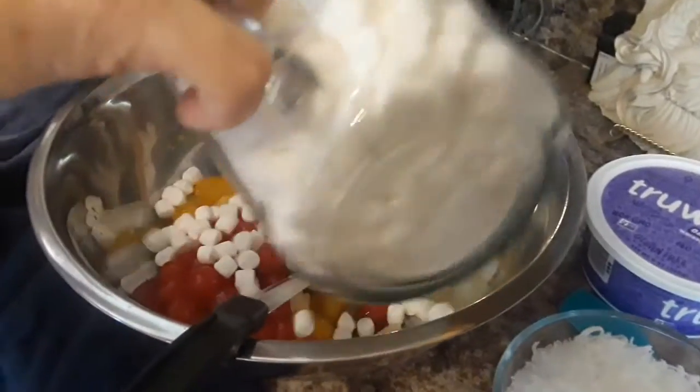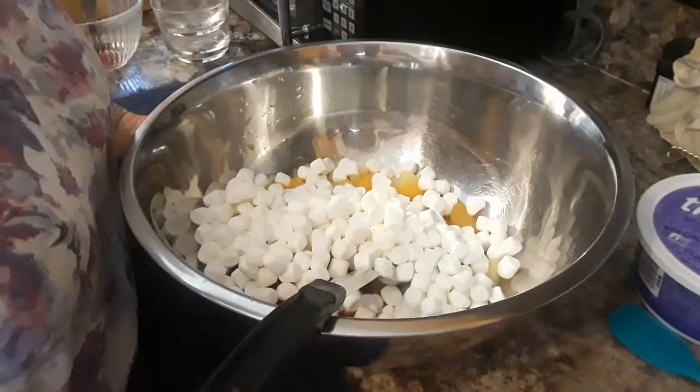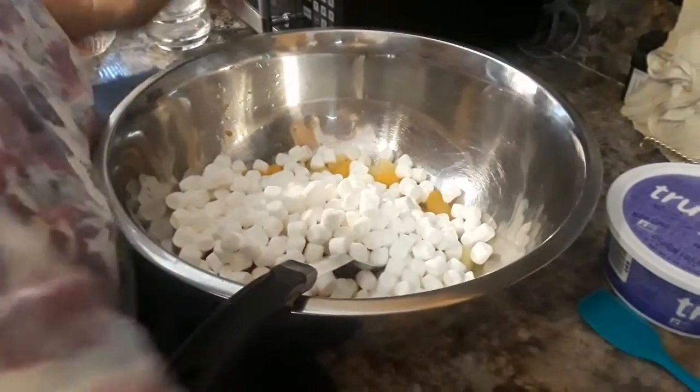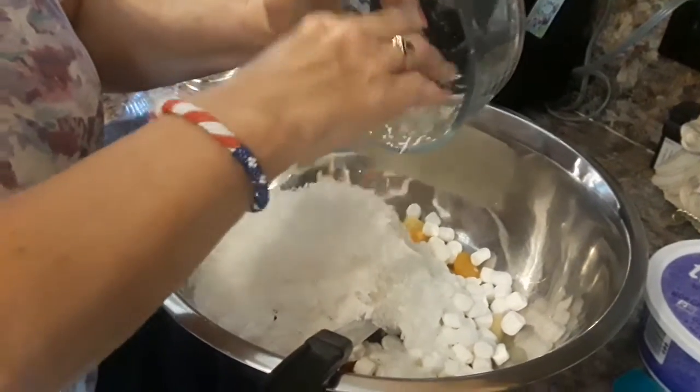We're not going to add all of the miniature marshmallows all at once — we'll just add about half. We have coconut, shredded coconut. We have sweetened and unsweetened. Just pour that in.